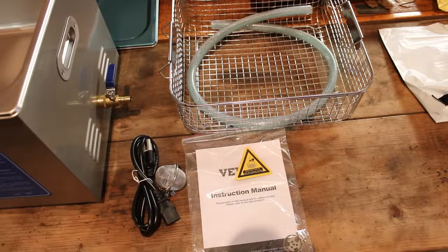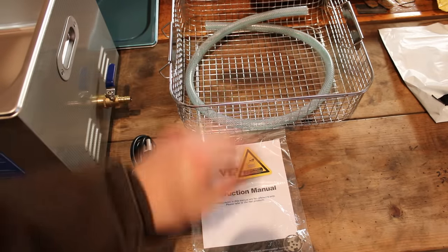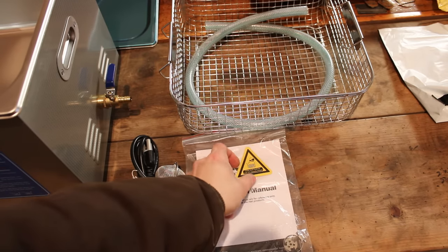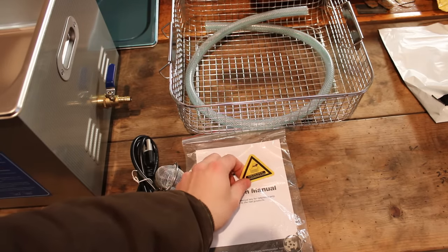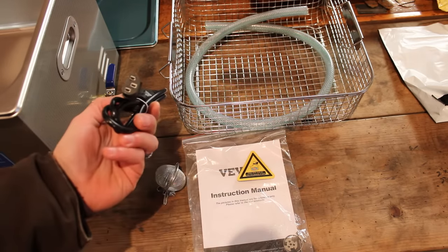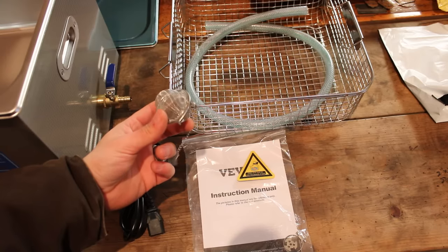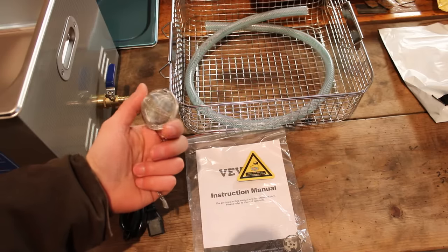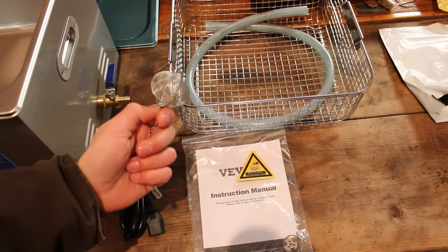So here's everything that the unit comes with. You have your standard parts basket, a length of drain hose, your instruction manual, looks like there's a hose clamp in there for the drain hose. A warning sticker that says you're not supposed to run the unit at less than two-thirds capacity. Your standard three-prong HP-style power cord, and it looks like a little cage for small parts — something like that — if you're doing carburetors you could throw your jets in here and toss them into the cleaner instead of leaving them loose.